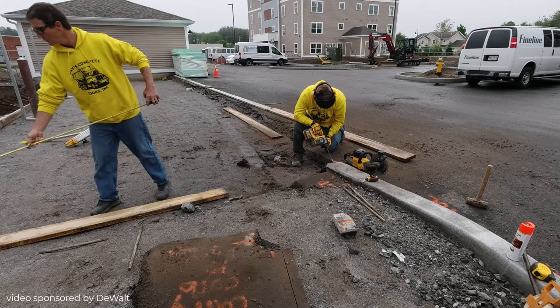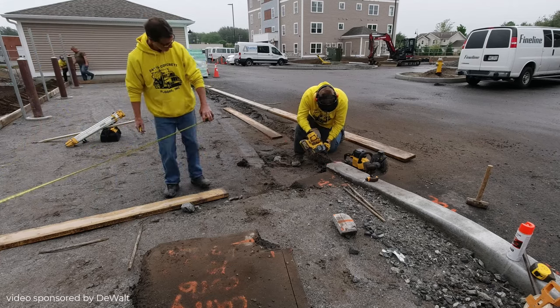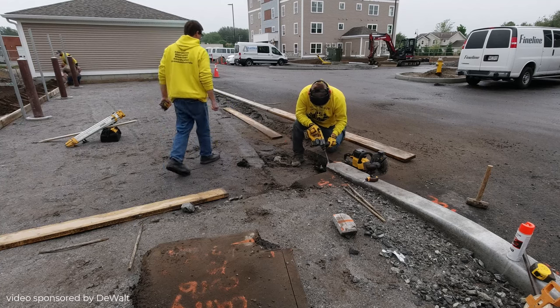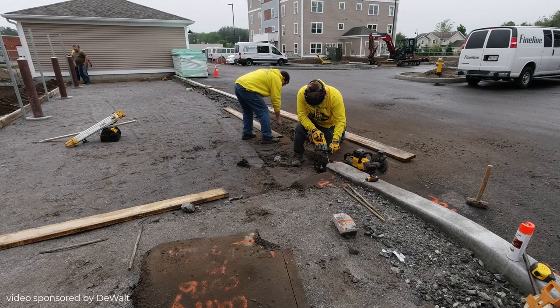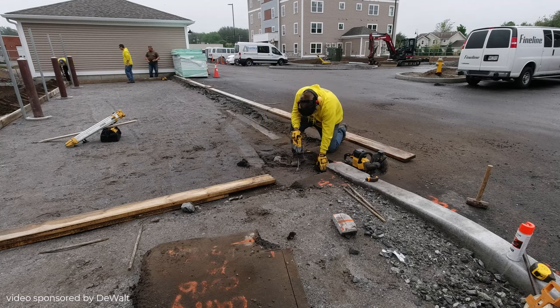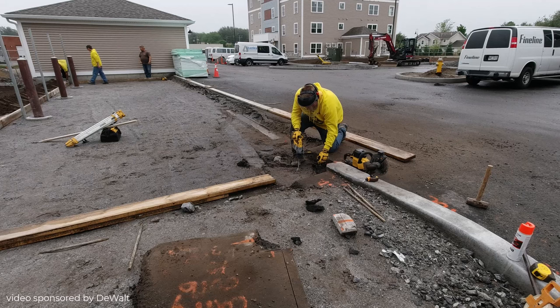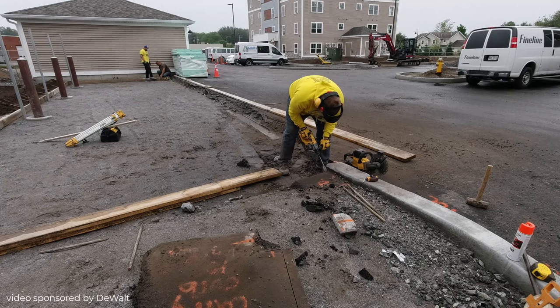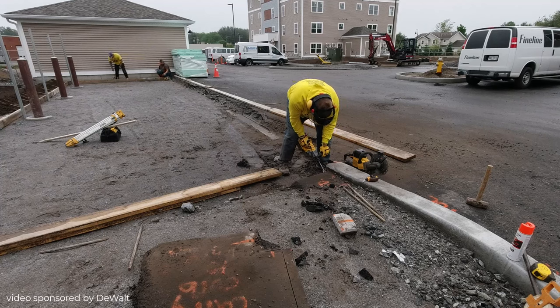I'm also using DeWalt's 25 foot tape measure and their chalk line. We've got a self-leveling laser from DeWalt we're going to be using as well. Just a ton of DeWalt tools used in the preparation of this concrete slab — it makes our jobs a lot easier having them all the same brand, everything works really well together.